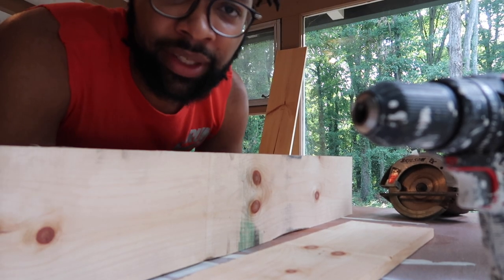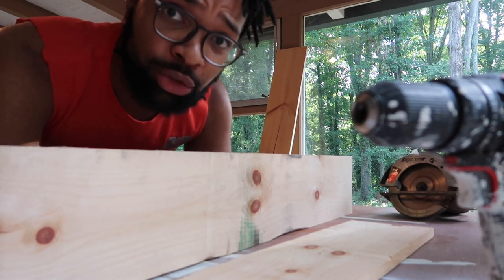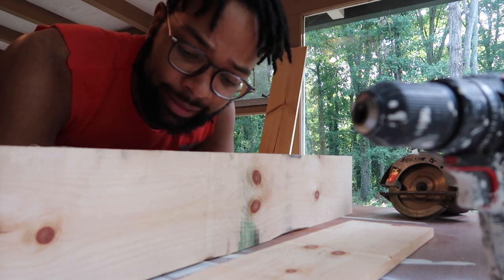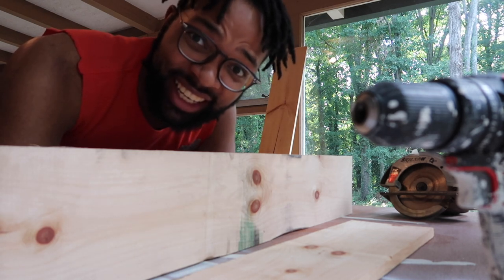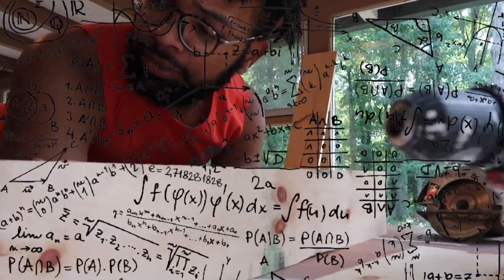We have to go back to Home Depot to get more boards. If I would have measured beforehand, I would have known I needed a longer board — these are six foot and I need eight foot. I'm going to do the math and see how many eight-foot boards I need, but for 40 inches I need three of those each.